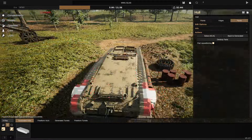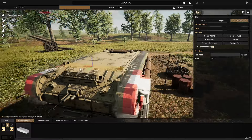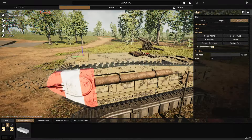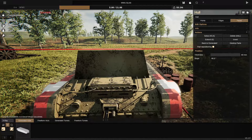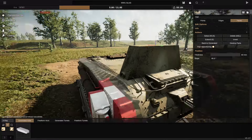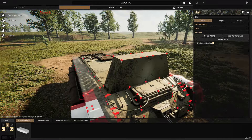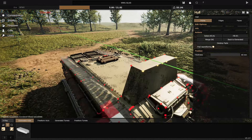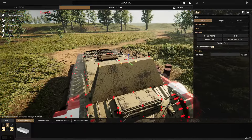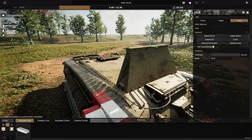One of the issues I think we might have is that whenever we modify this, we might accidentally move all of the bits we've added around, and that would not be very good at all. Hopefully that doesn't happen. So let's go ahead and raise this up and bring it inwards. That actually doesn't look too bad — actually looks pretty good. From there, I think I will actually angle this backwards, and raise it up a little bit more.